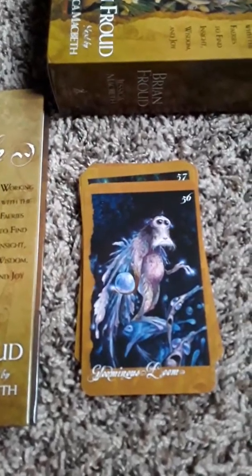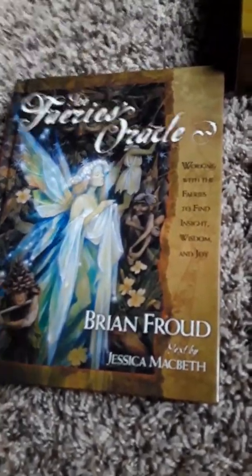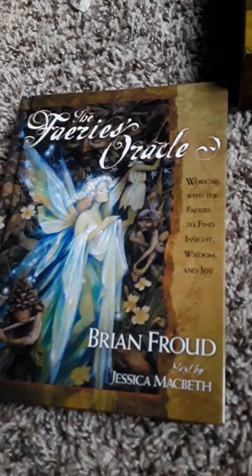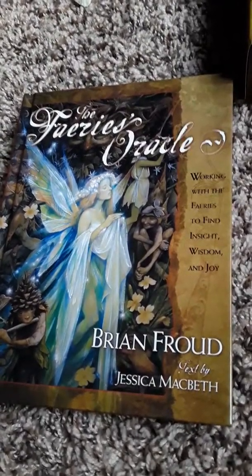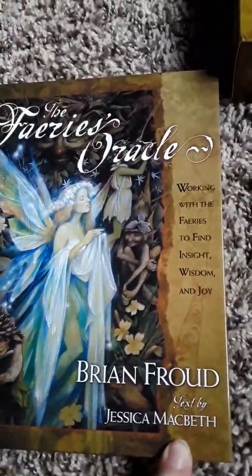Hello again, Tarot friends. This is Elcha, Viola, and Morgan. My video unexpectedly turned off in the middle of my unboxing, flip-through, first impressions of the Fairies Oracle by Brian Froud — I'm assuming I'm pronouncing his name right — with the book by Jessica McBeth. So I'm going to re-zoom looking through the cards.